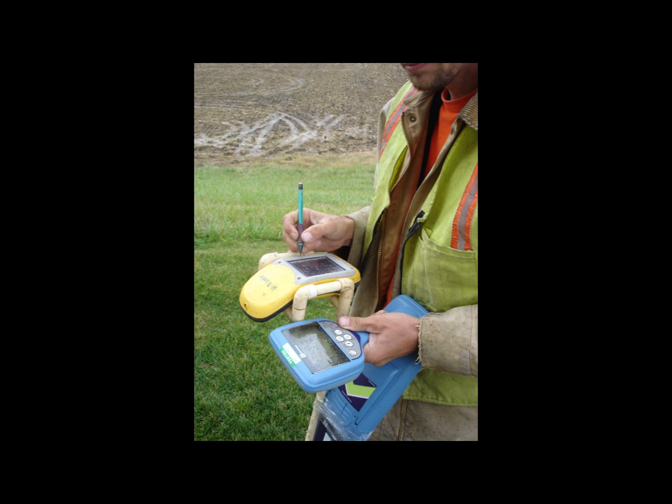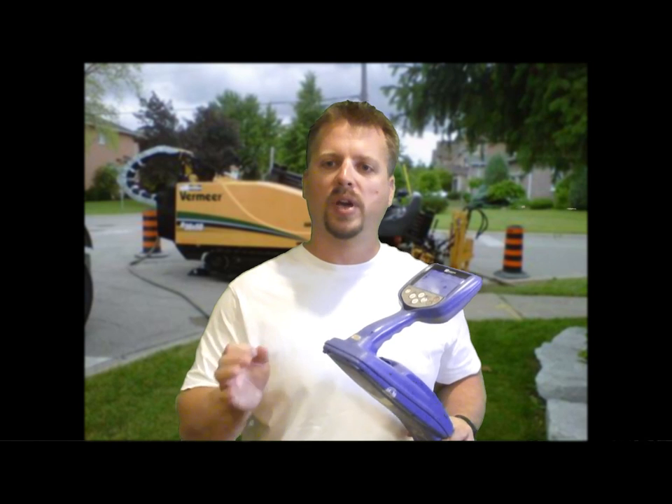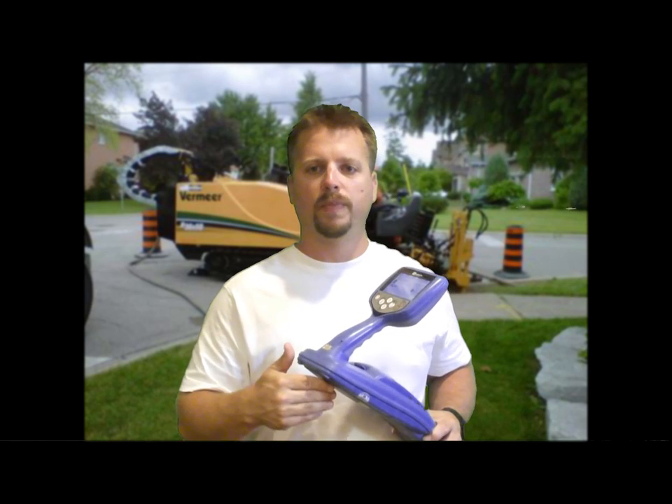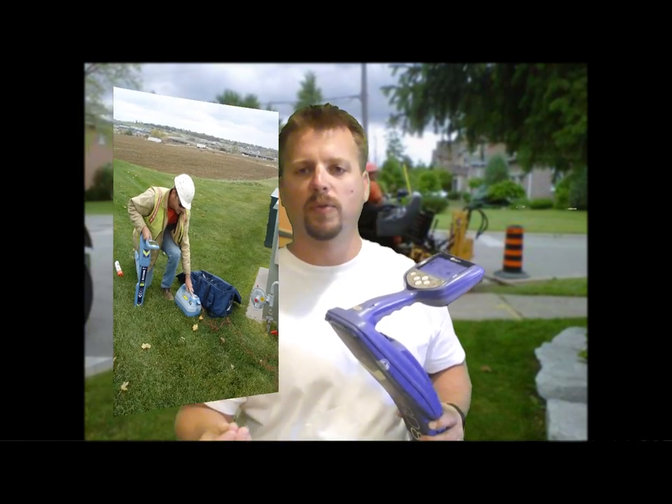The survey certain button will send locate information to the GPS or computer. The RD-8000 will also store a thousand locate records inside the unit, including a depth reading, date, time stamp, and other information.